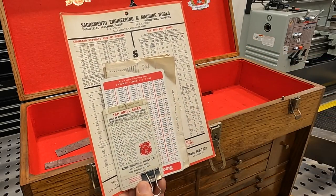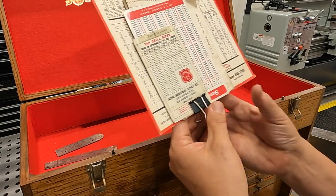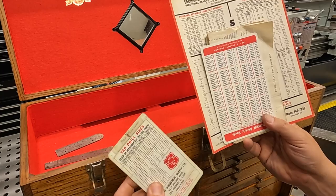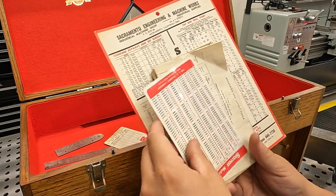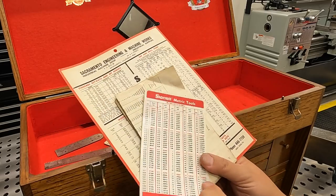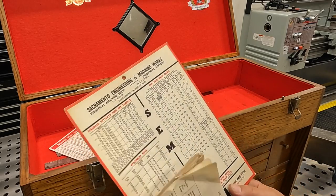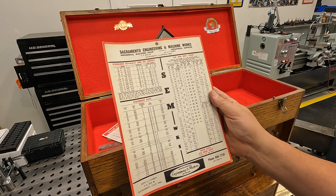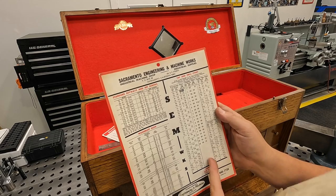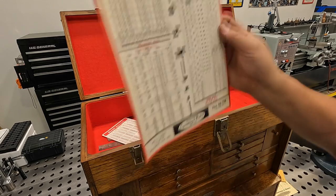On this Standard Tool Company decimal equipment and tap drill chart, it's got Bob Gillespie's name right at the top, so that had to have been his. We also have a Starrett decimal chart with a metric conversion chart. And then there's another tap drill chart from Sacramento Engineering and Machine Works — it's got keyway dimensions, Woodruff key dimensions, and a tap drill chart. Pretty cool — I haven't seen one like that before.